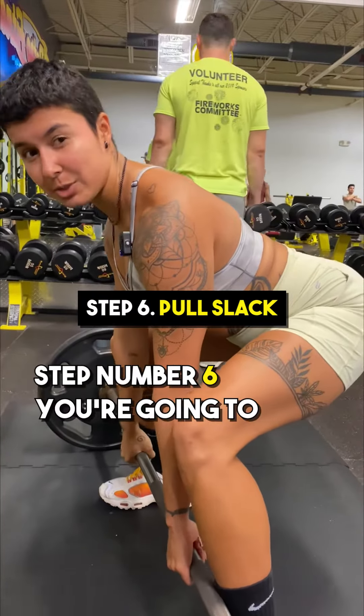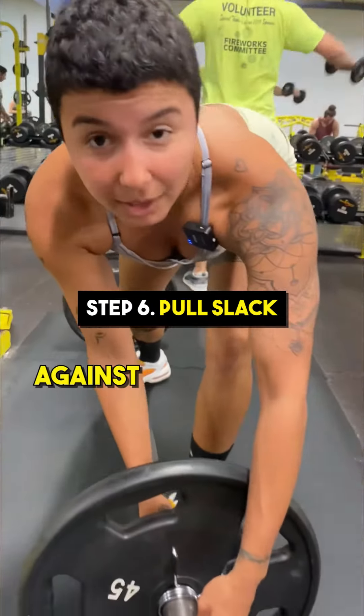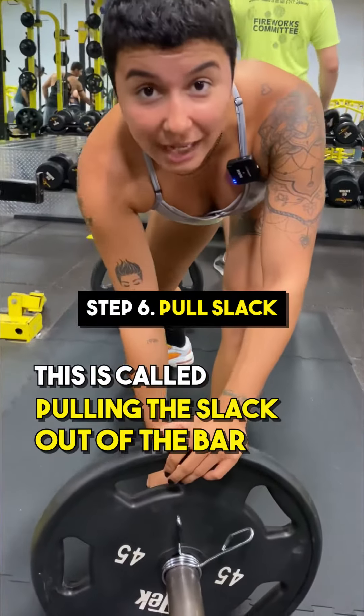Step number six, you're going to slightly create tension — press the bar up against the plates. This is called pulling the slack out of the bar.